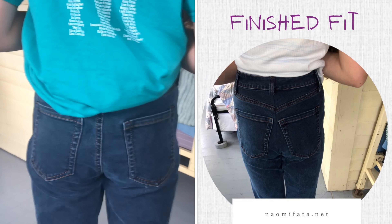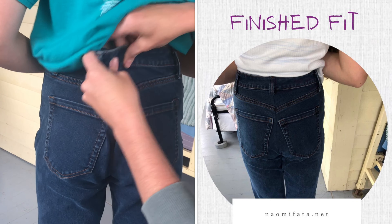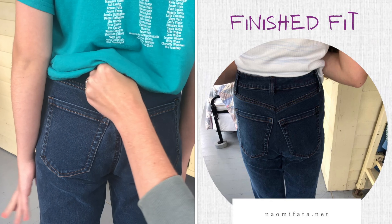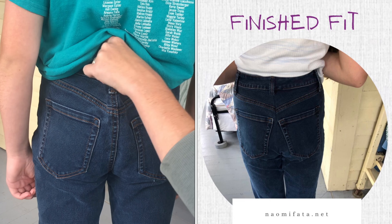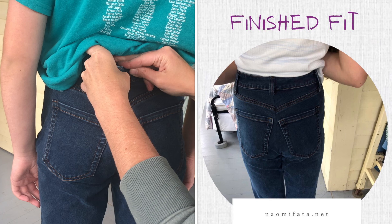For these pair of pants, we got them thrifting, and one of my tips is, especially for kids that are in between sizes, is to maybe move up into adult sizing and just alter where they need alterations.